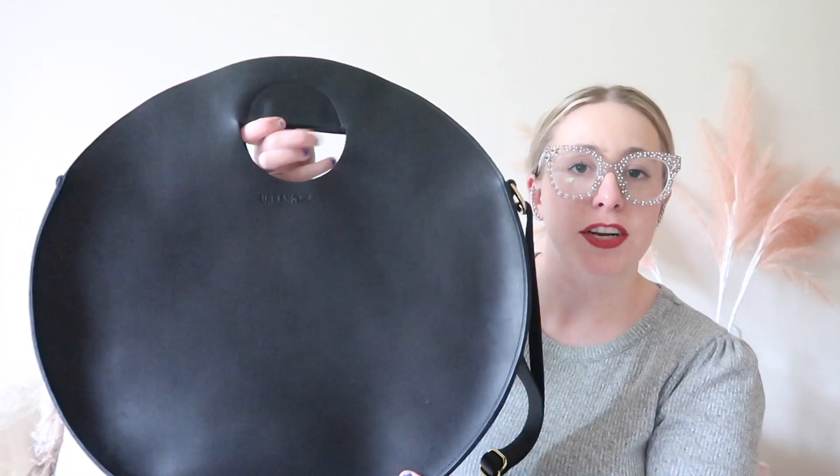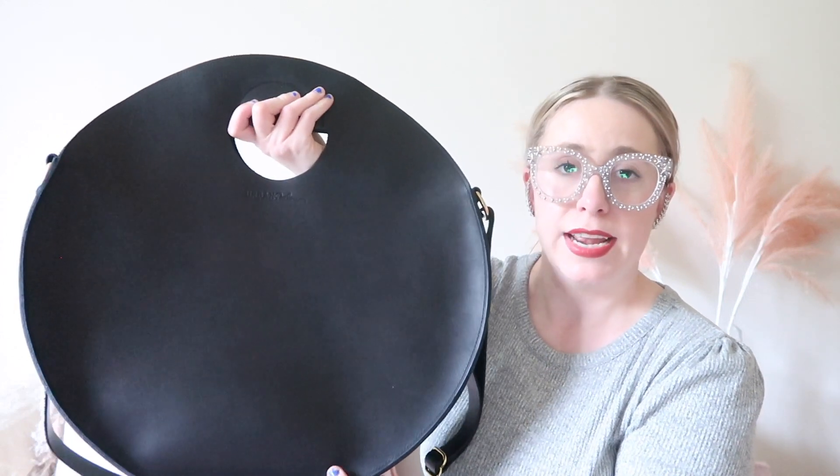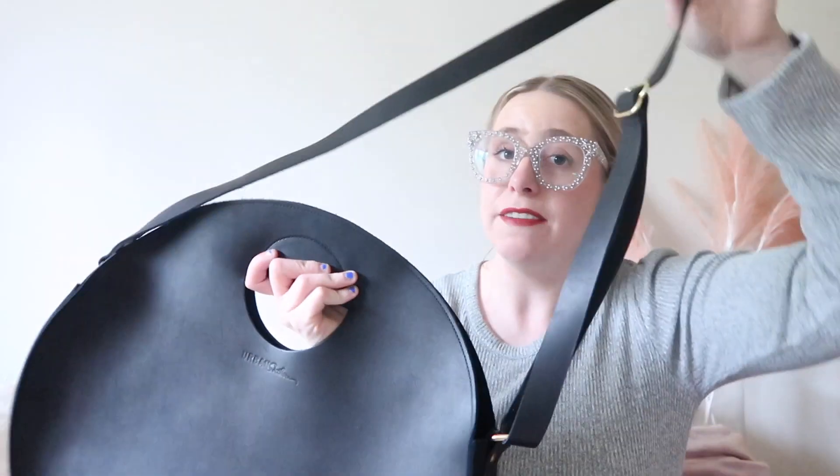There is something very special about my bag that does not come equipped if you just buy it off the website. As is, the bag has the cutout handles with the magnetic closure and you would carry it by the handles. However, I did request that they put a crossbody strap on there for me. A lot of you asked how I got the crossbody strap, so I thought it would be helpful to include that in this video.